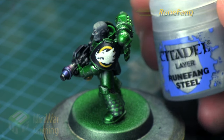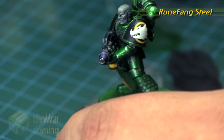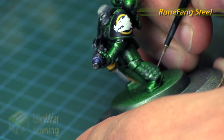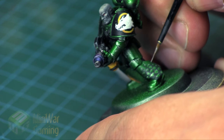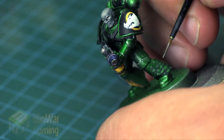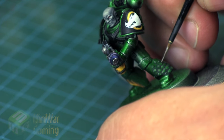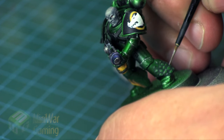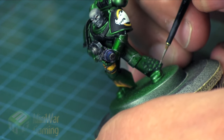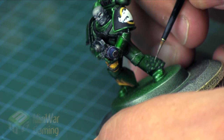Once that's dry, you can see it's fairly consistent and looks like the rest of the armor. With Runefang Steel once again, we're going to quickly lay a little dot right on the very top of each little scale — similar to how we do gemstones. This is one of those bright high points on each scale, giving us a little bit more depth on each of the little areas.